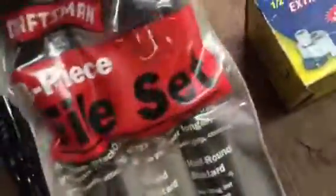Another tool I used a lot and really liked — I don't know if they still sell them — is this Craftsman screwdriver handle valve file set. I really liked these and used them quite a bit. I cleaned them up; they look almost new. I actually sandblasted them and cleaned them up a little bit.